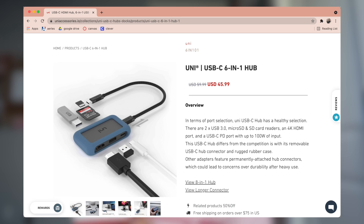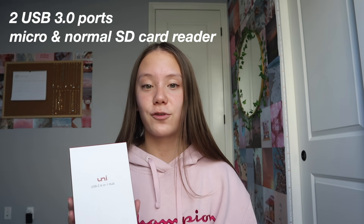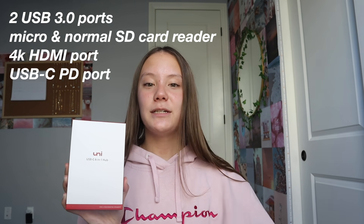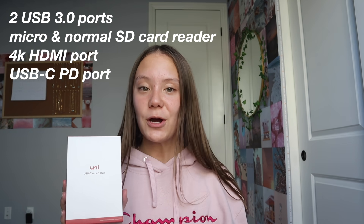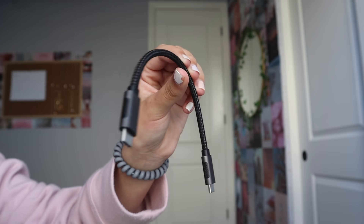The first thing that they sent me is this USB-C 6-in-1 hub. This hub includes six ports: two USB 3.0 ports where you can plug in anything with a standard USB connector, a micro SD card reader, a normal SD card reader which is super helpful if you do videos or use a camera, a 4K HDMI port, and a USB-C PD port with up to 100 watts of input, which is really good for one of these little hubs. It also comes with a little cord to attach it to your computer.